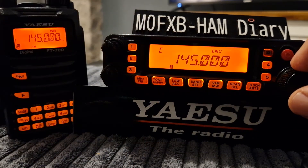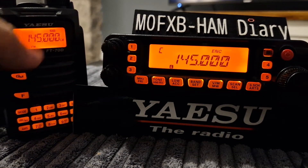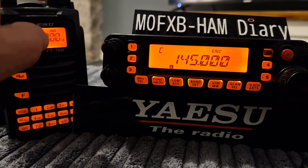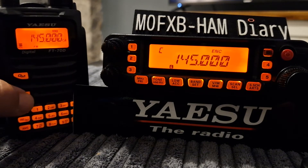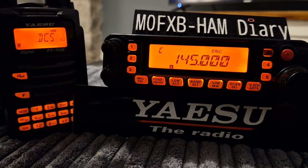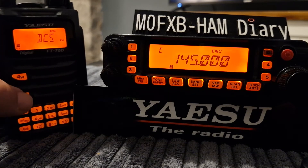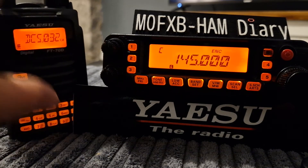Both radios are on the same settings. Now I've had to put the Yaesu FT70 in DCS mode. How do you do that? You go F and then number five and you can select DCS. So you press F, then five, and look — DCS tone selected. Then you can go back out of that.